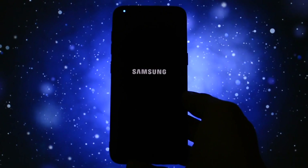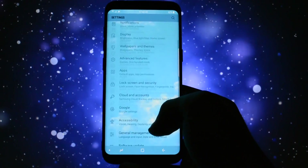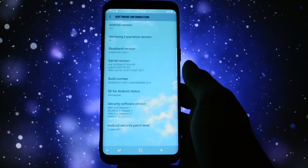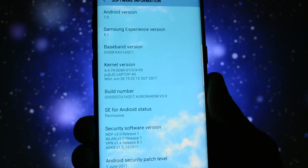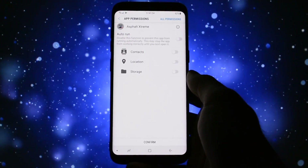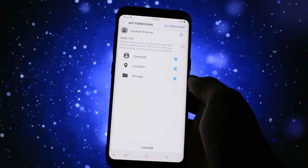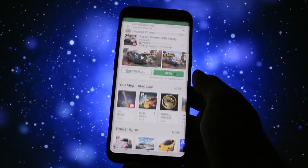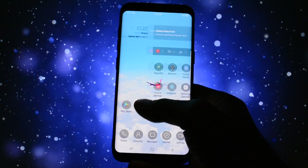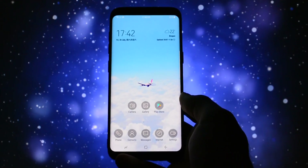Reboot your device and take in mind that the first booting process will take up to seven minutes. Once my device completely booted up, I put in all my credentials and played with it for a couple of minutes. The first feature that caught my eye was when installing apps: at a certain moment after the installation process, a window with all the permissions asked by that app showed up, letting me choose which ones to activate or deactivate. This is a great feature for privacy purposes.